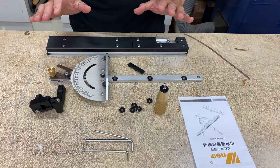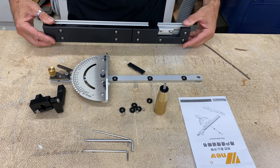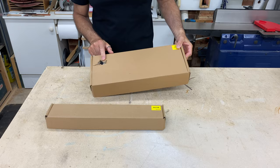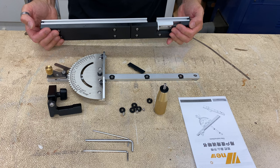I have everything unpacked now and on first impressions my expectations have been exceeded. Starting with the packaging, it was very good — there were individual boxes inside a main outer box. I don't see any damage or scratches on the parts, and the quality of the parts appears to be very high. Everything looks and feels solid. The fence is heavy and solid with that extra layer of hard plastic inserts on it.